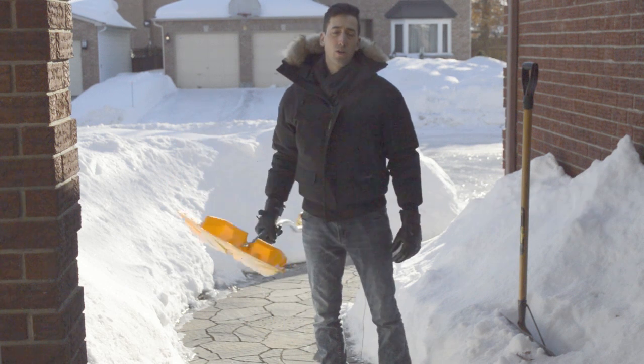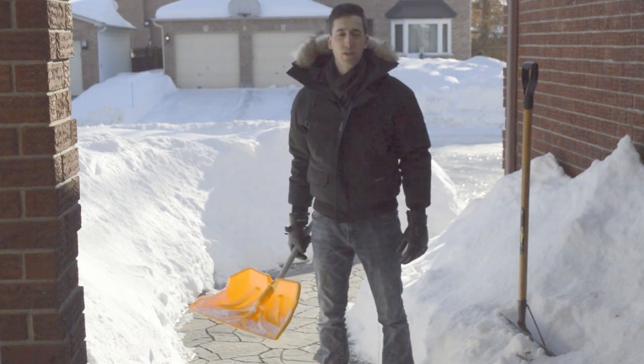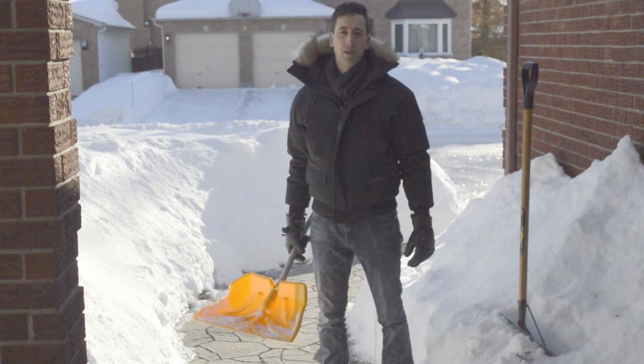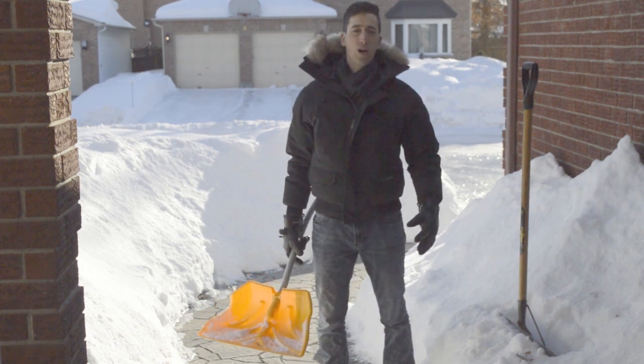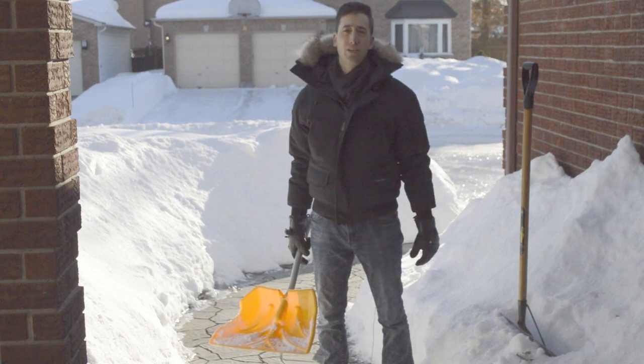As I mentioned earlier, take as many breaks as you can and don't shovel more than 30 minutes at once. If you are experiencing low back pain due to shoveling, contact your chiropractor right away. Don't let this linger on.